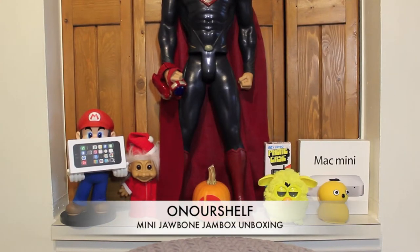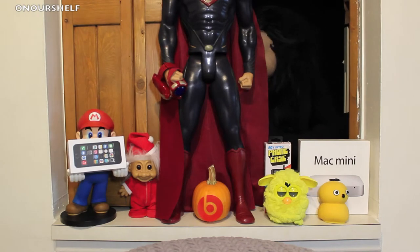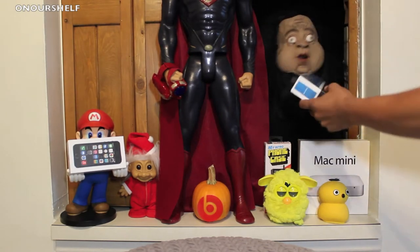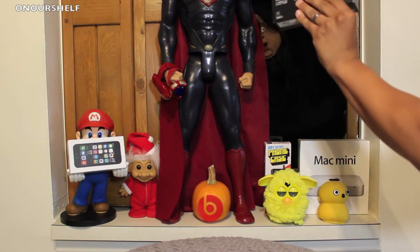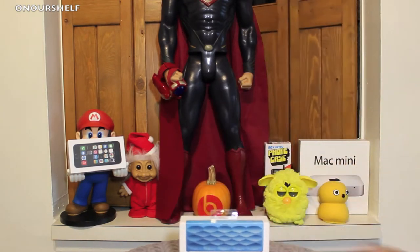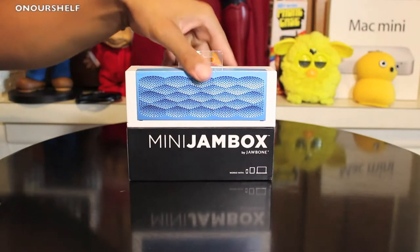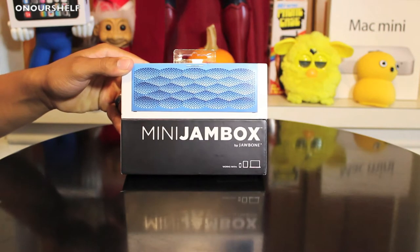Welcome to our shelf. Let's see what Bartholomew has for us today. We have the Mini Jambox by Jawbone — this particular one is in the aqua scales color.